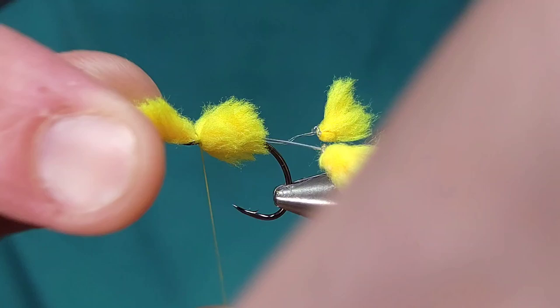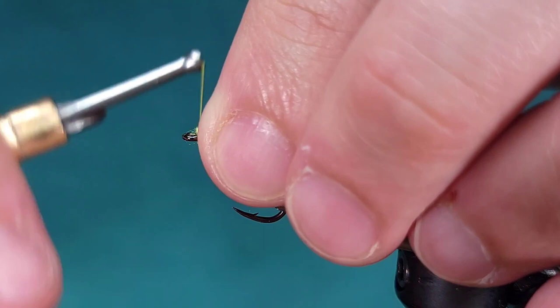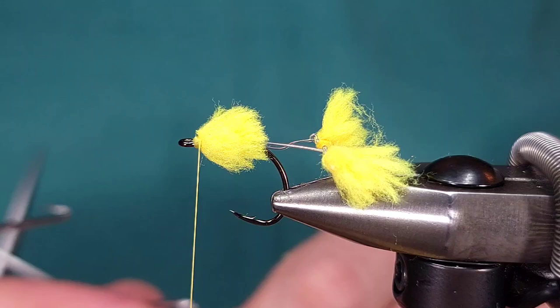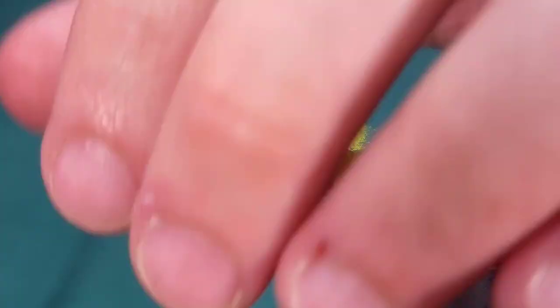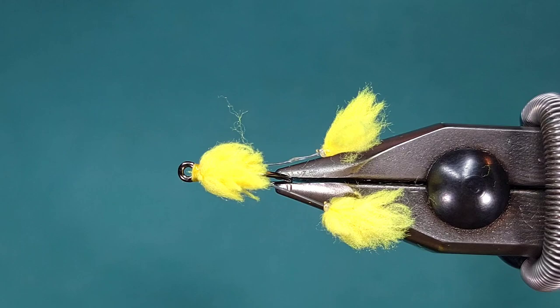I'm going to secure this material, cut it off, make sure it's clean, then build up a little bit of a head, grab my whip finish tool, and finish this fly off. For the head I like to use a little bit of Solarize Bone Dry to make sure it doesn't come apart. You can also use Solarize Bone Dry to direct the tails in a certain direction if you need to. So again, this is the Carp Corn — tie them up, fish them, and let me know what you think.